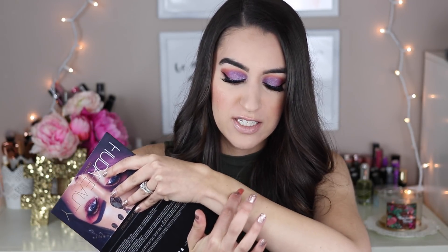You also get a glitter in here, which is very interesting — it's like a pressed glitter. You do have to use a glitter glue with it; you can't just slap it on your eyes. I used this the other day underneath my eyes for my Sephora VIB sale look and it came out really nice. I love the shimmers in here. I'll do some swatches for you guys so you can see.